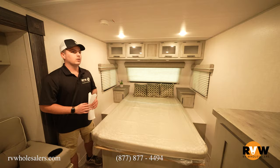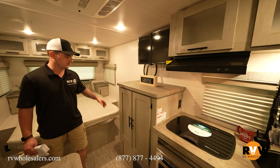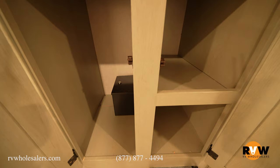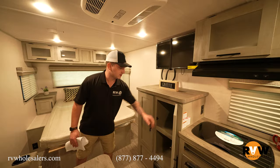I'd call it super storage — a lot of units this small come with about half that size. There are spots for DVD players, Blu-ray players, whatever you use. There's also a 12-volt TV that runs off battery power when you're boondocking — the solar panel that comes standard on the roof will power it. And there's one of Ibex's cool little lock box/safe boxes, great if you're at a campground where you're a little nervous.